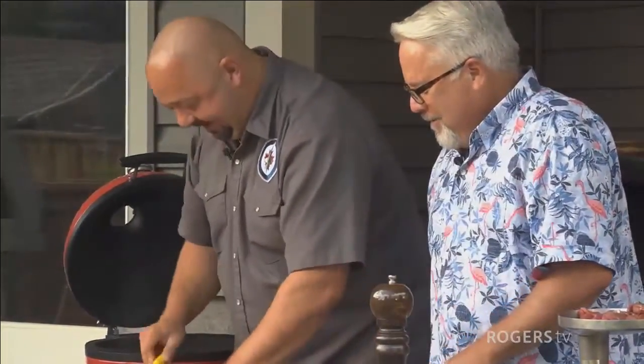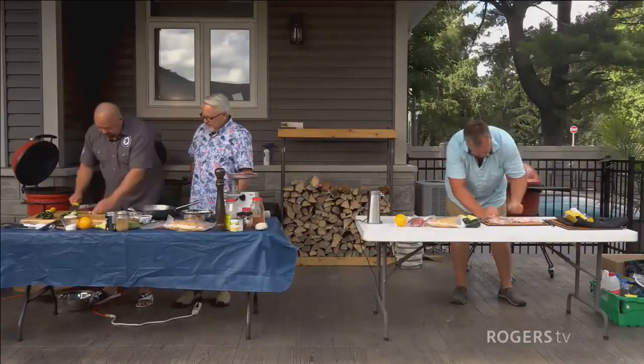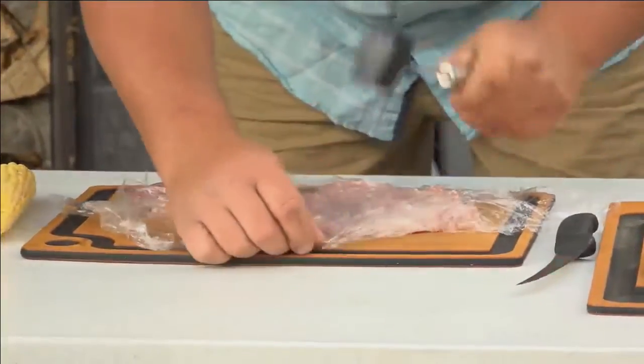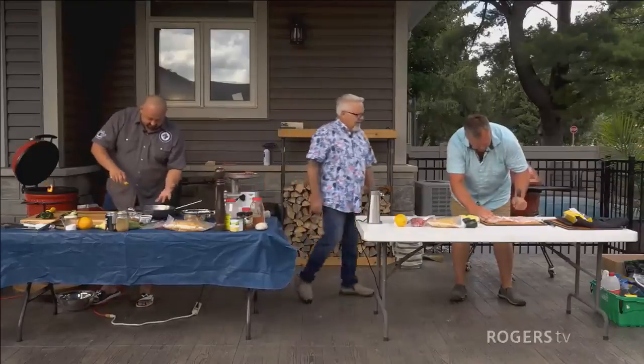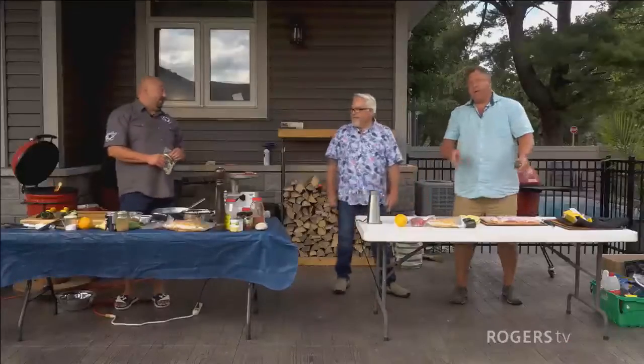I'm going to do kind of a Mexican, South American theme today. He doesn't think you know what you're doing over here. That's all right — I know that he doesn't know what he's doing over there.